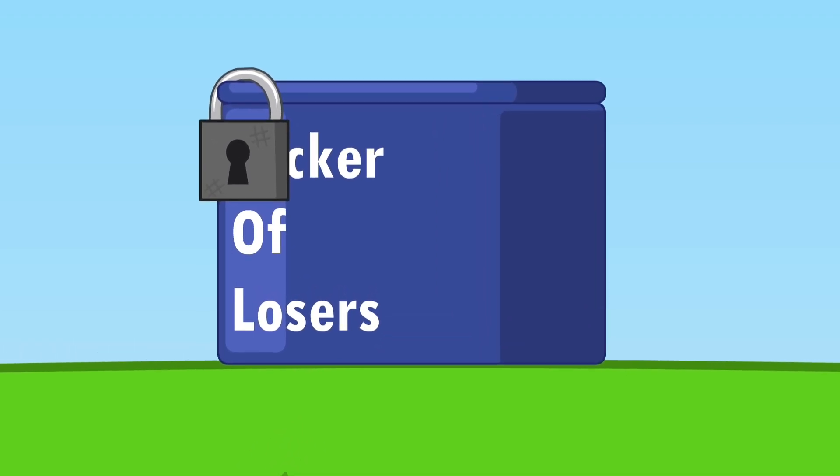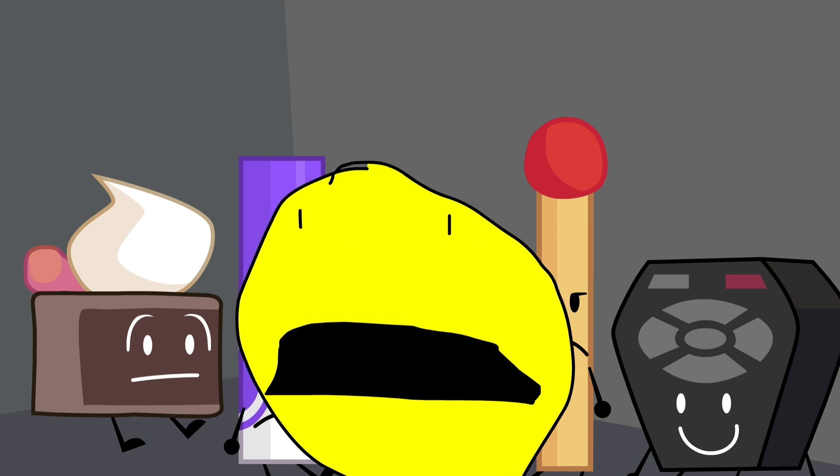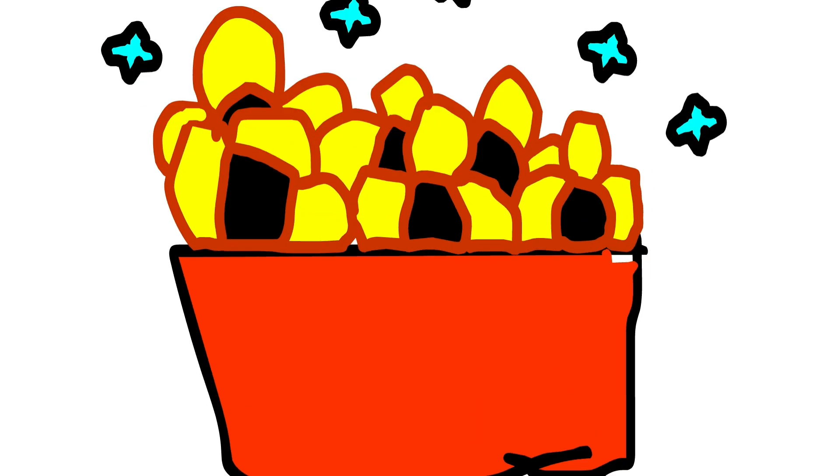Give it a little TLC with some balanced fertilizer every month — it's like a spa day for your plant. Snatch your plant back from the brink of despair, and soon it'll be back to its gorgeous green self. Happy planting! Smash that like button and subscribe.